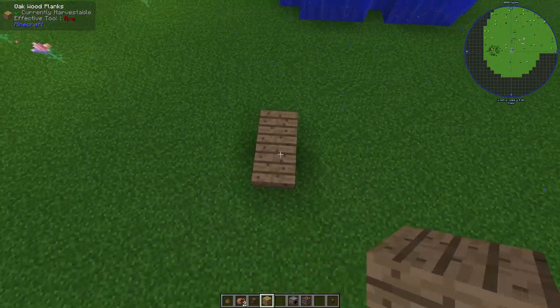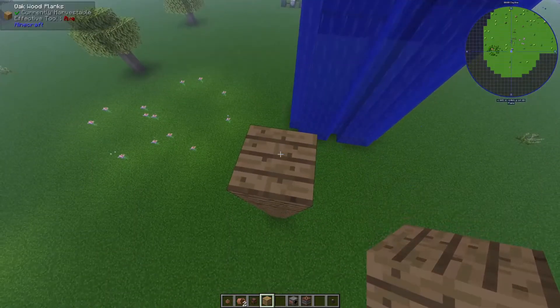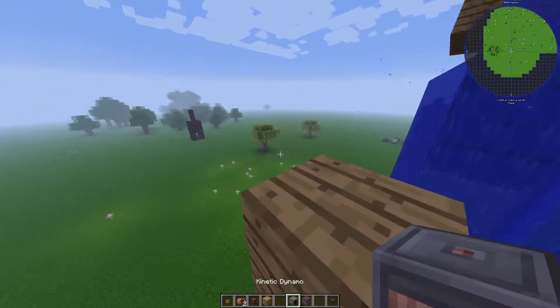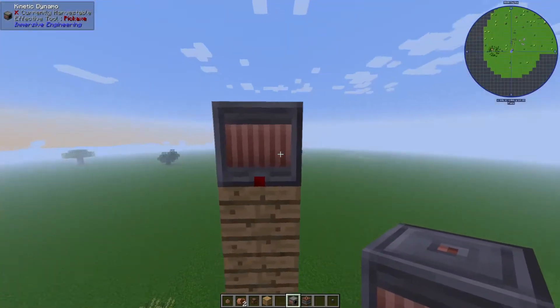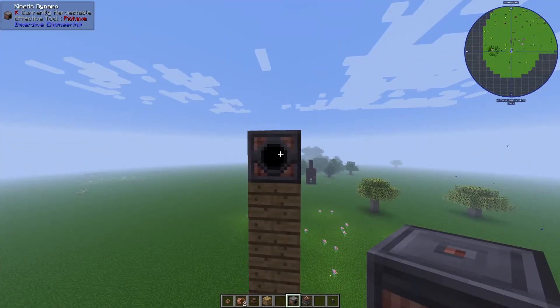The first thing I'm going to do is go up a fair ways, because this needs to have water falling. So just make sure that you go up a fair ways. Then you're going to put up a kinetic dynamo facing one direction — you can see that this block has a directional face. You want the section that has the black hole to be facing the direction of the wheels.